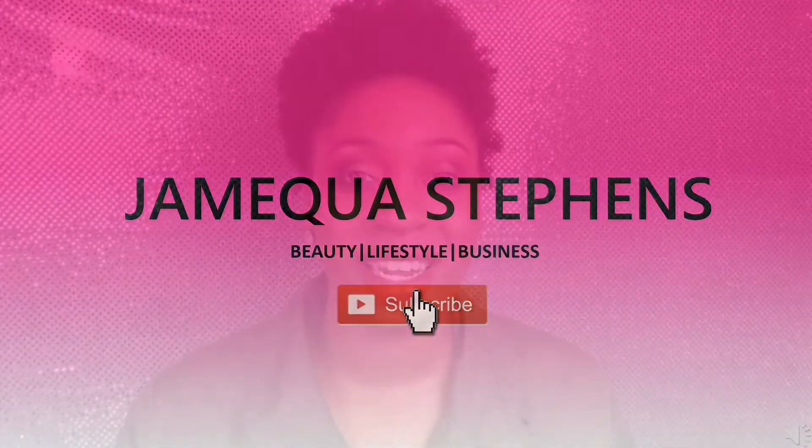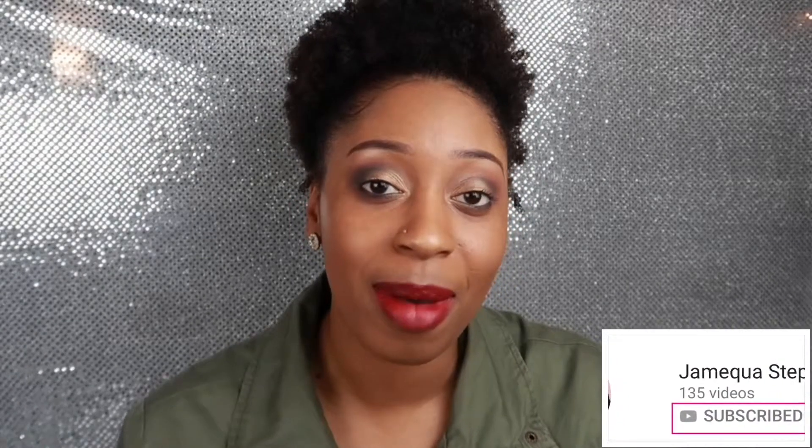Hey loves, it's Jamequa Stevens and today I'm gonna be doing a get ready with me, Face Over Matter inspired makeup look. Don't forget to subscribe and hit that bell to get notified every time I upload. In this makeup look it's more of a green fall look, so the green she uses in her video actually comes off like a dark gray, so I'm just gonna go with my dark gray.